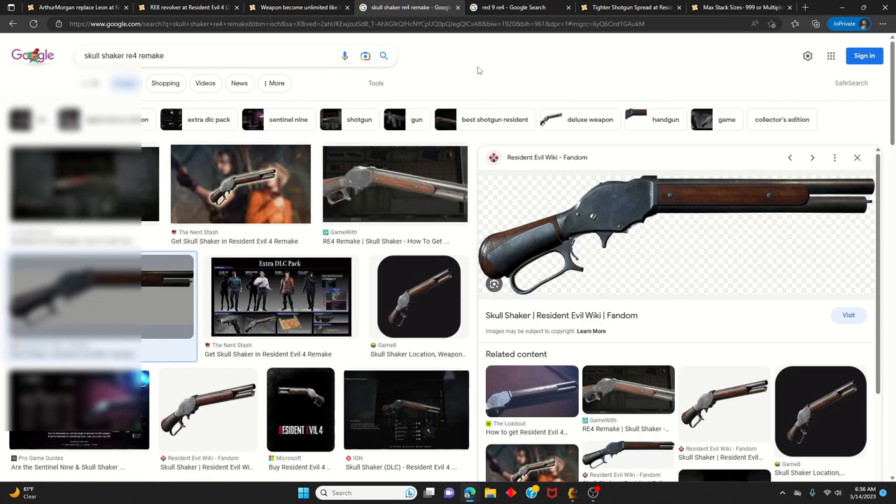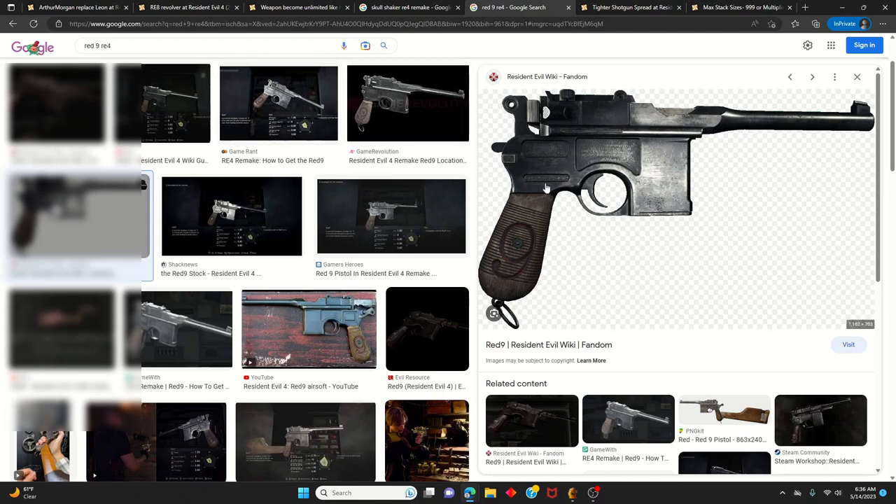Another optional gun mod for this build is the Red 9 pistol. In RDR2, you can actually get a gun like this in the game, and the Red 9 in RE4 Remake is pretty much the exact same model as that gun. The real brand name for this gun is completely different, but since Arthur can use this type of gun in RDR2, it gives a more Arthur-feel to the build.